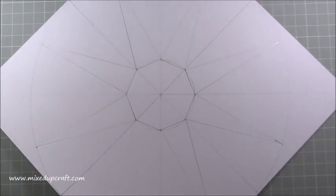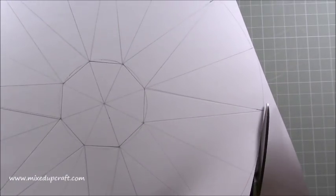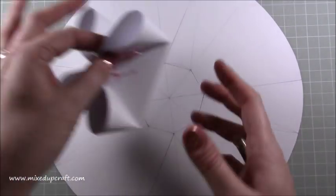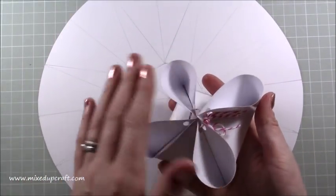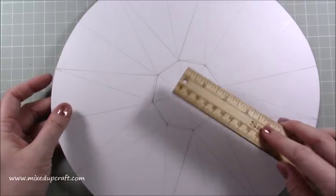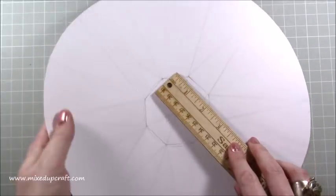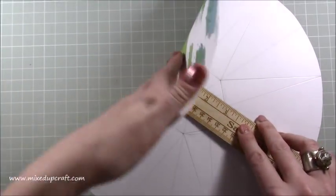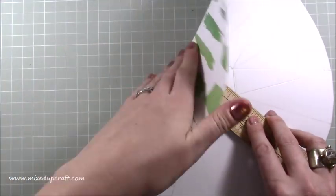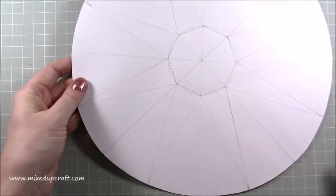Now we want to cut this out. Really neatly, go around and just cut the big circle - that's all we're cutting. Make sure you spend time on that because this is all what you see - this is the outer part of the circle. Now we need to do some burnishing. The easiest way is to grab your ruler and just push up against those straight lines within the middle, going around and burnishing each score line.